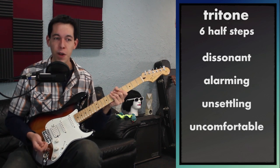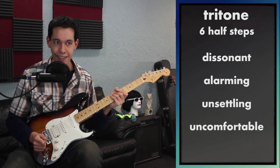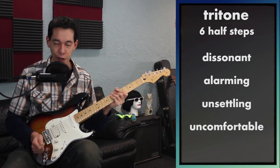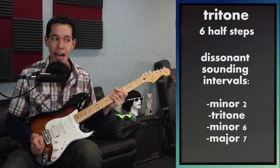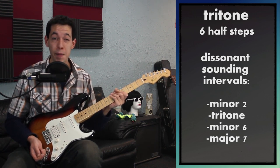That's really what I want you to get across: when you're testing yourself or listening to music and you hear something this disturbing, there's a really good chance it's going to be a tritone. There's not a lot of intervals that sound this gross. The minor second sounds pretty gross, and later on the major seventh can sound gross as well.